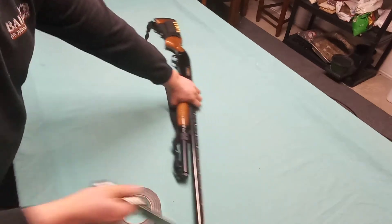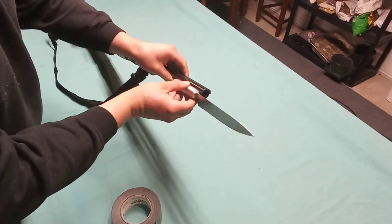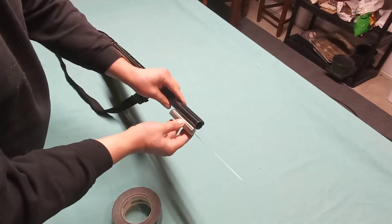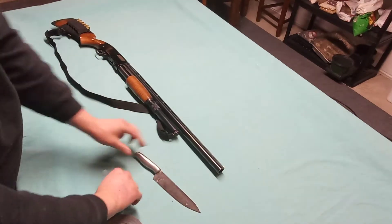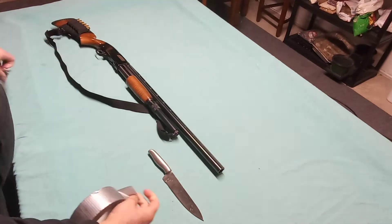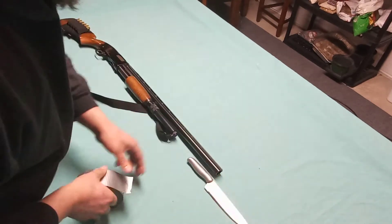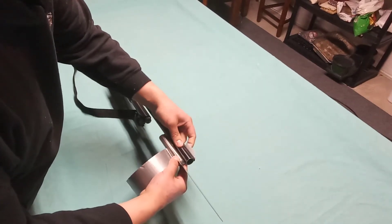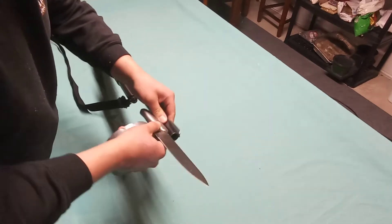So we're just gonna see about getting this here affixed to the end of this barrel. I'm kind of partial to it being like underneath the barrel, or maybe to the right — I think this would be better because it won't obstruct the shooter's vision. So let's go ahead. This is kind of an old roll of tape; I'm gonna get a fresh strip on here — I got this tape for free. We gotta get that lined up just right.